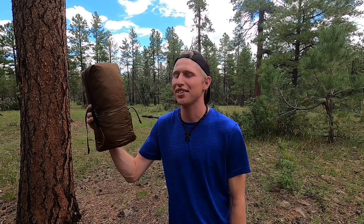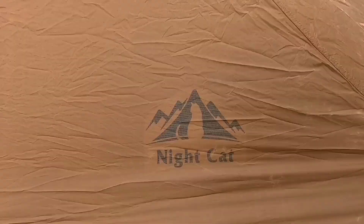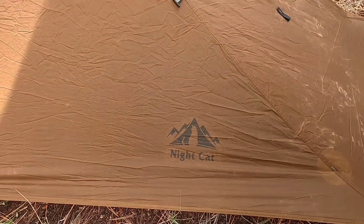Hey everyone, what I have here is a trekking pole tent that only weighs two pounds. This is the Nightcat Ultralight one-person tent. In this video I'm gonna show you how to set it up and I'm gonna give you my review after taking a look at the quality of the tent.